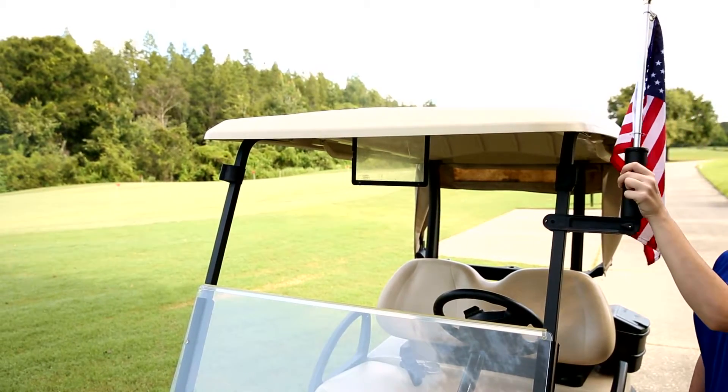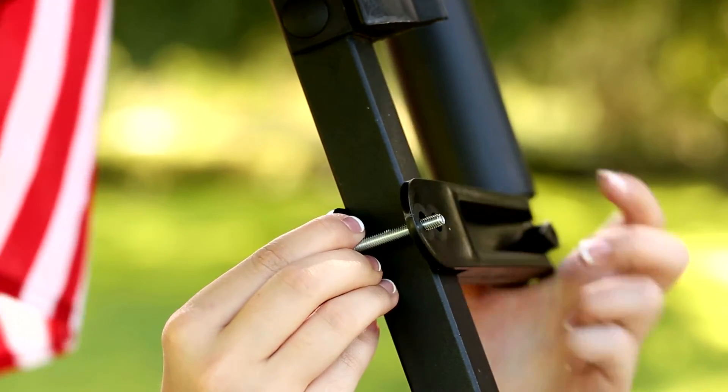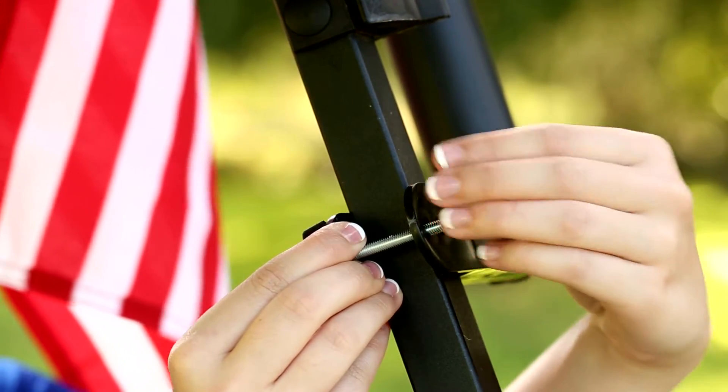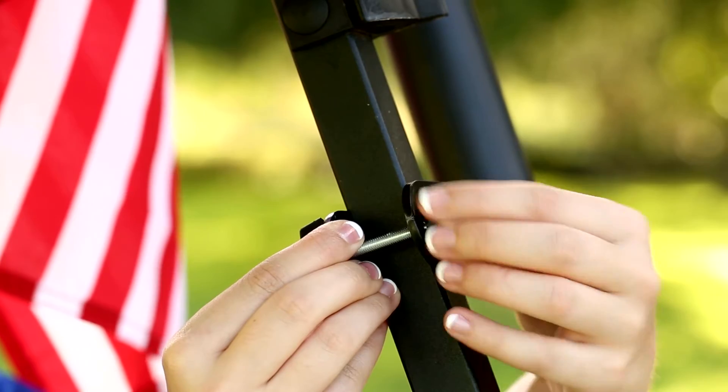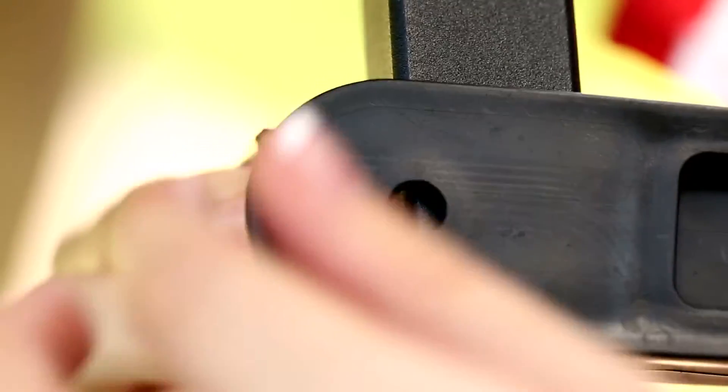This flag pole attaches to most golf carts by simply sliding the bracket onto the frame of the golf cart, then securing it with the included bolt and wing nut. This feature makes it easy to transfer the flag pole from cart to cart with no permanent attachment or damage to the cart.